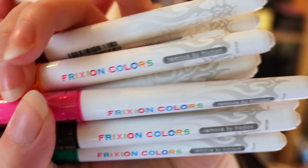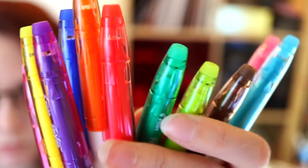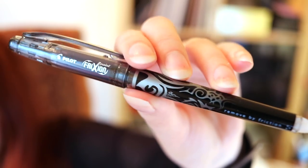I will be using these Pilot FriXion color pens for my drawing. These are fiber tip pens that come in 12 different colors and the ink is erasable, just like the Pilot FriXion highlighters I used in my previous Pilot challenge. They also sent me a super thin FriXion point pen that I can use like a fineliner for the artwork. All right, enough talking and let's start the challenge.